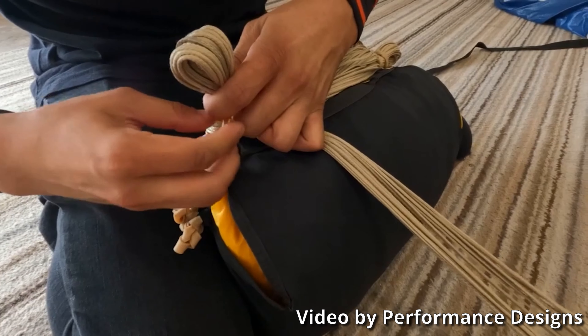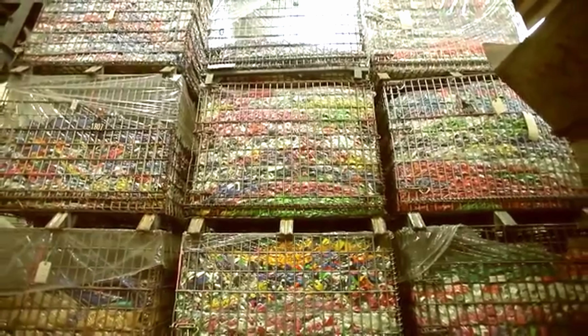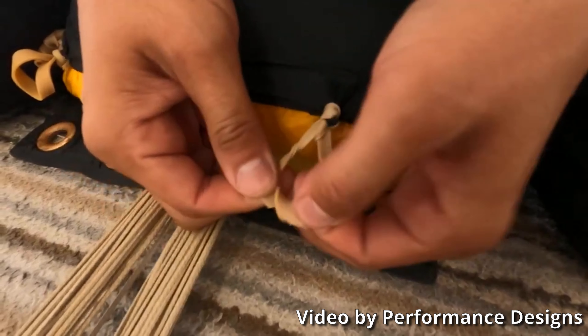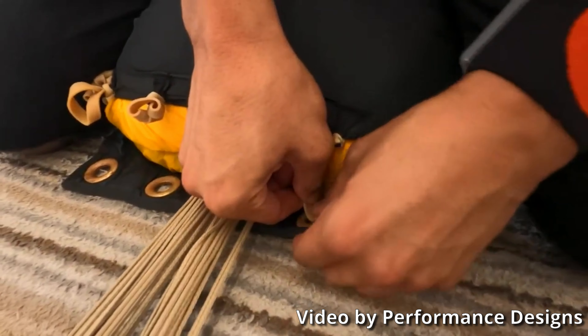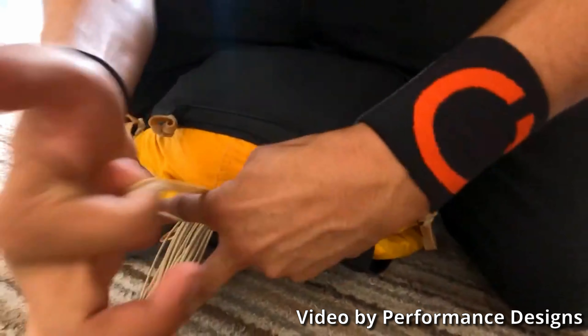A rubber band is ubiquitous and seemingly small and simple, but you can make it do whatever you need to make it do within reason. But you have to know what those production and performance specifications are. If you know that you need your rubber band to sit on a shelf for two years and be usable at the end of that shelf life, you need to know that beforehand. If you need that band to stretch six, seven, or eight times its length, you need to know that so you can compound it accordingly.